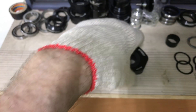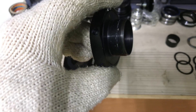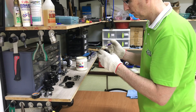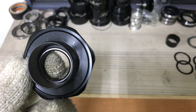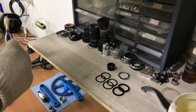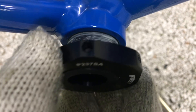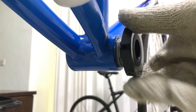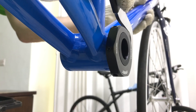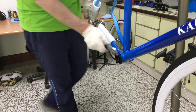Greasing the BB shell and the BB threads is always a good idea. They fit just like any other BSA 24 threads per inch unit. The tool slots snugly into the nook. Now for the left side.